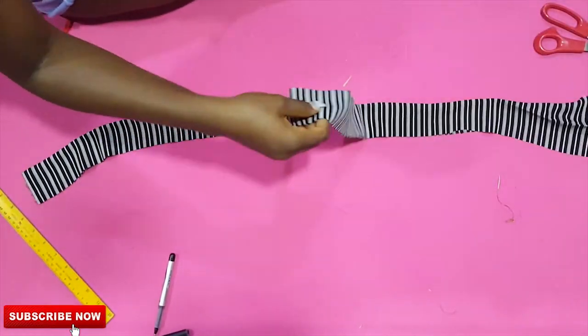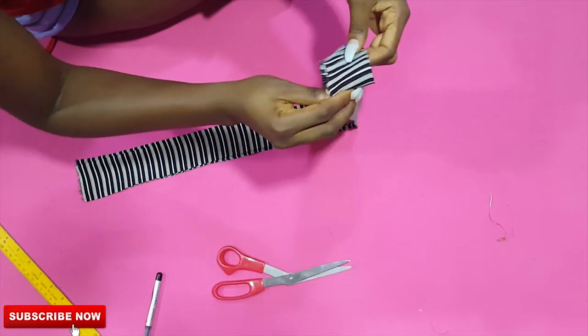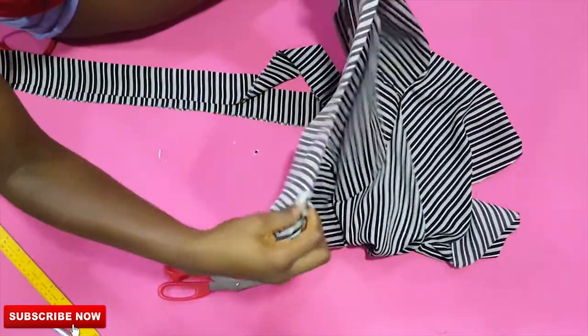To attach the band, make sure you notch the middle part on both the band and your kimono. From the middle point, you can go ahead and sew them together.